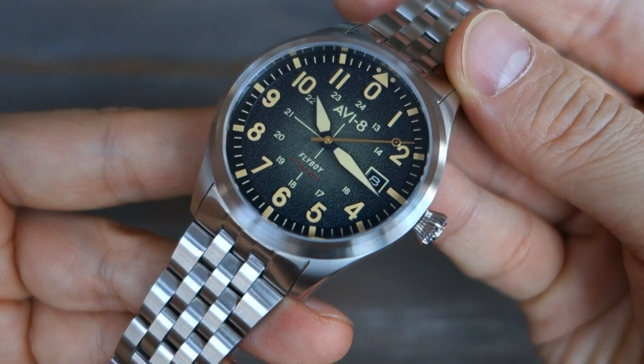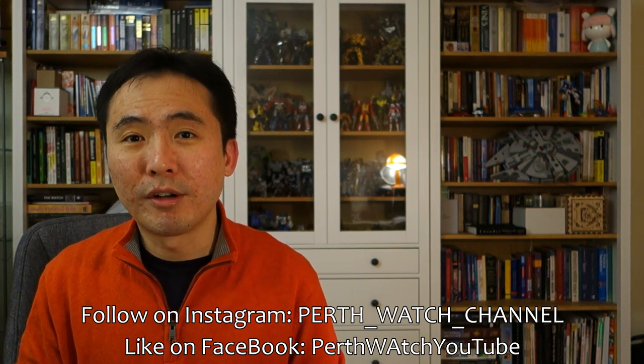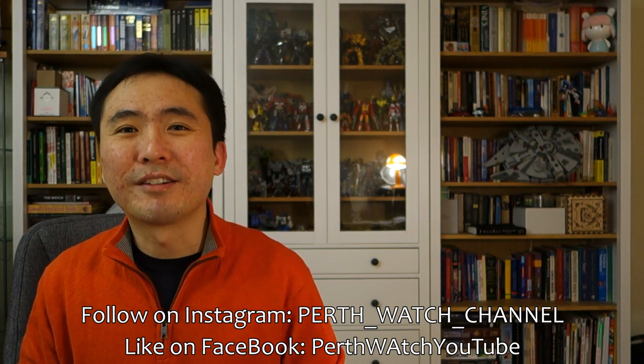Alright guys, that's my thoughts on this AV8. My review of the Flyboy Engineer Automatic — it's not perfect, it has its weaknesses, but it also has strong points. The dial looks pretty nice, and this time they've hit a pretty competitive price point; with the discount applied it's under 250. Let me know what you think in the comments, especially if you have experience with the brand. If you enjoy my videos, please consider subscribing — new content every week, always aiming to be objective and unbiased about all things horology. Thanks for sticking with me, and I'll catch you guys next time.